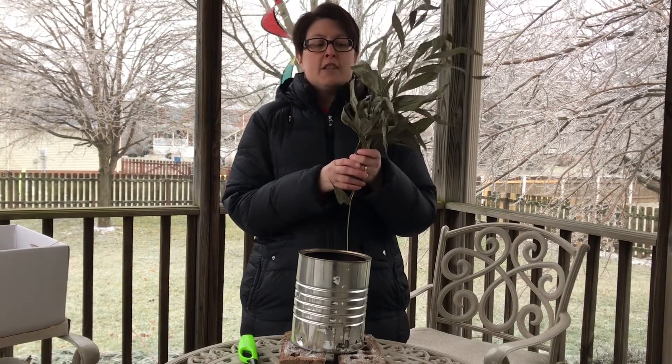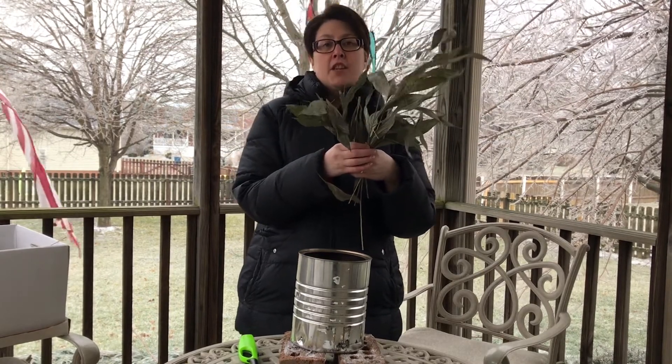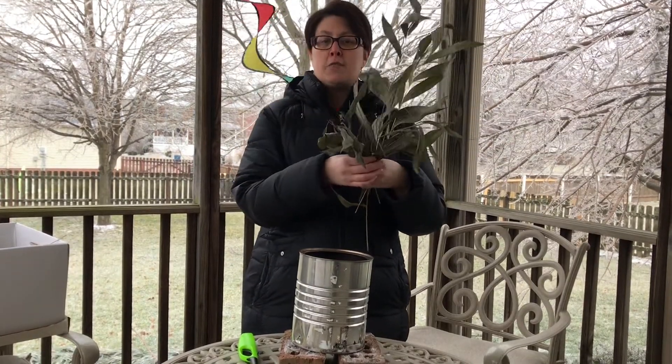Today, I'm going to make the ashes for Ash Wednesday. I have here some of the palm fronds that we used last year on Palm Sunday, and I'm going to burn them in this tin to make the ashes that we will use this year on Ash Wednesday.